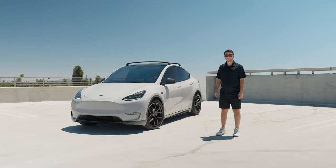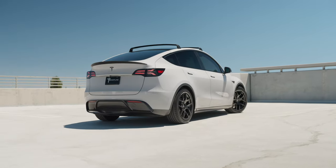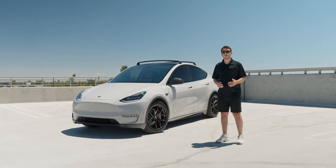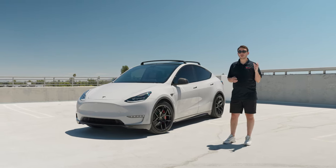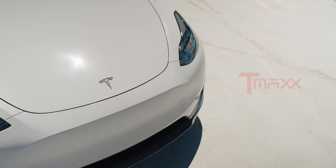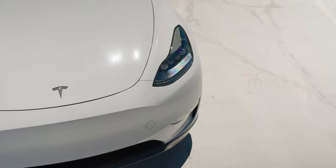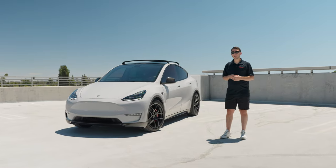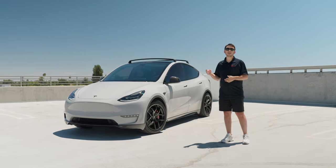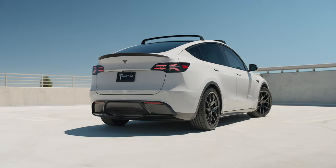Hey Tesla fans, it's Adir from T Sportline and right next to me is one of the most customized Model Ys that we've done to date. Starting with the exterior, this customer really loved the Porsche Chalk Gray paint that comes from factory on many of their cars. So we went ahead and installed our T-Max Super Gloss Chalk Gray film on the complete exterior. This is our in-house brand out of our T Sportline service center in Los Angeles, California and Atlanta, Georgia. This car always looks great wrapped in Chalk Gray and this film looks amazing.